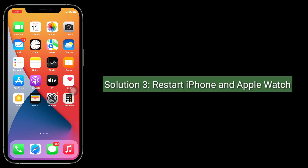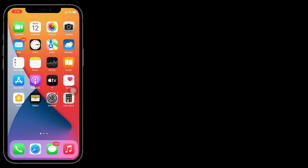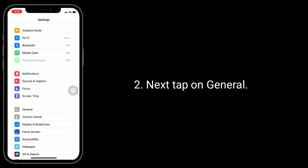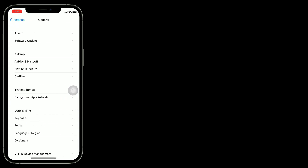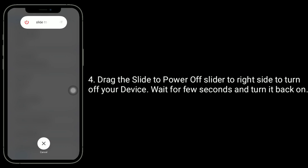The third solution is to restart your iPhone and Apple Watch. To restart your iPhone, go to the Settings app, tap on General, scroll down to the bottom and tap on Shutdown. Drag the power off slider to the right side to turn off your device.